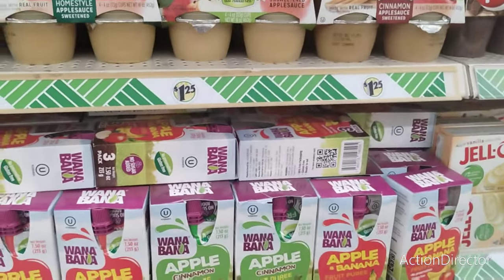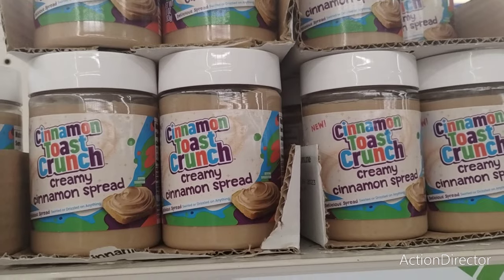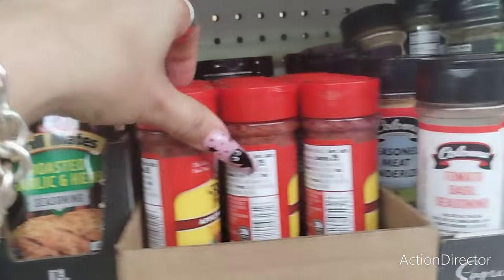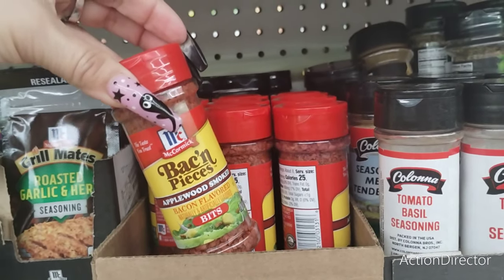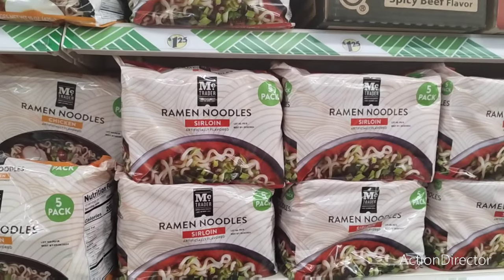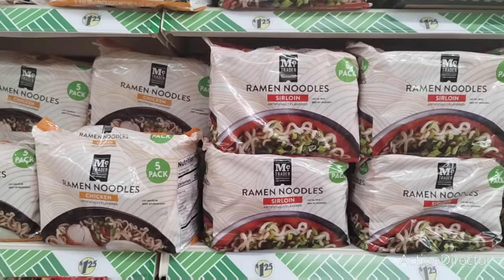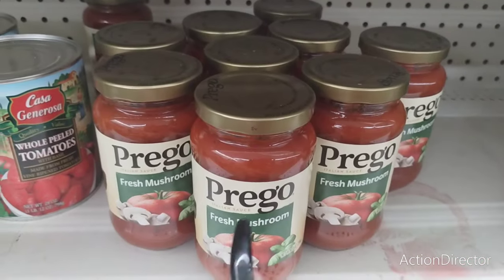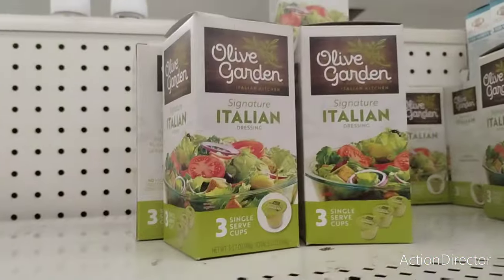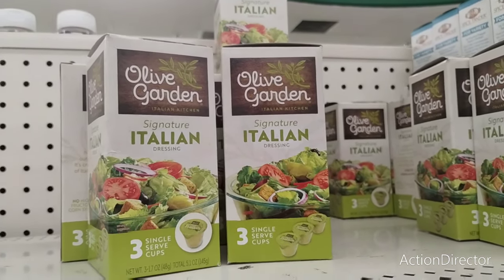Let's keep rolling. I have a lot of the Cinnamon Toast Crunch creamy cinnamon spread, brown cinnamon — it's going to start baking time. McCormick bacon pieces, applewood smoked. I saw the sirloin noodles and the chicken in a five pack. Also received more of the Prego — great deal with the fresh mushroom. And they also received Olive Garden signature Italian dressing and three single serve cups.